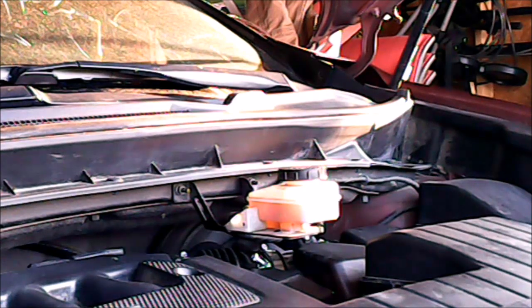2009 Nissan Murano alternator removal. According to the Haynes Murano 2010 manual, it says it's pretty easy to change. It says just take the right wheel off, put it on jacks, remove the access from the front wheel, remove the drive belt, and remove the air conditioner without disconnecting it. It says it's pretty simple.